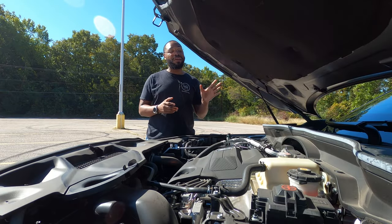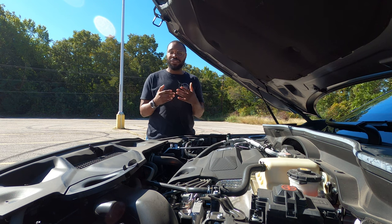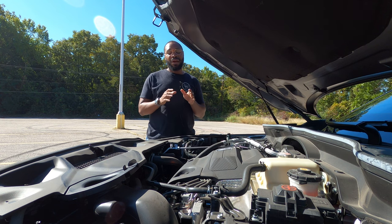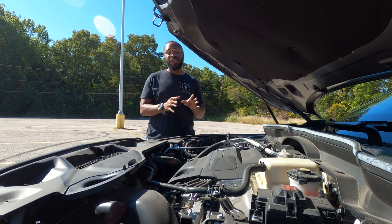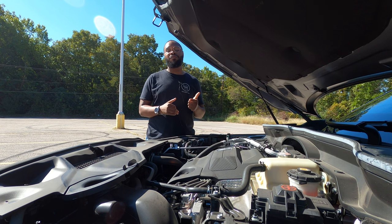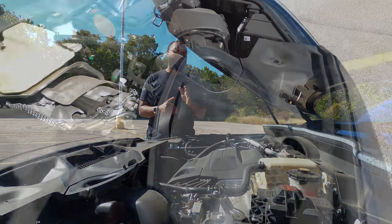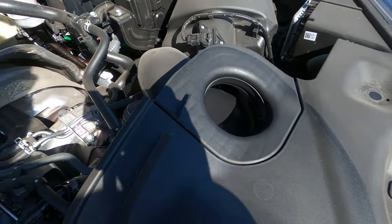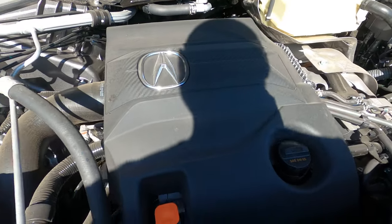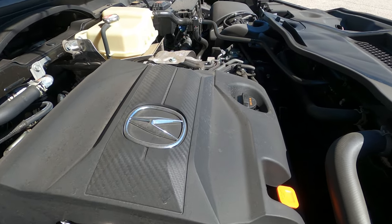That was the exhaust of the MDX Type S — let me know in the comments what you thought. Were you impressed? Expecting a little bit more? What you heard was Acura's 3.0-liter V6 turbocharged engine, the same engine that's in the TLX Type S. It produces 355 horsepower and 354 pound-feet of torque, mated to a 10-speed automatic transmission — a quicker-shifting one, according to Acura. Gas mileage is 17 in the city, 21 on the highway, for a combined 19 miles per gallon, which is not terrible considering the size and power of this vehicle.